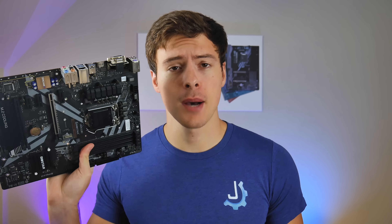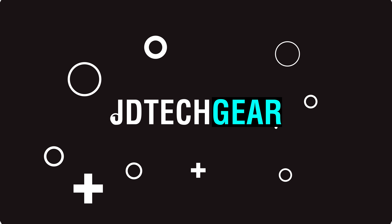The Biostar B360 GT5S might as well be one of the best $100 value options for your potential Intel 8th Gen or 9th Gen processor, and this is why.